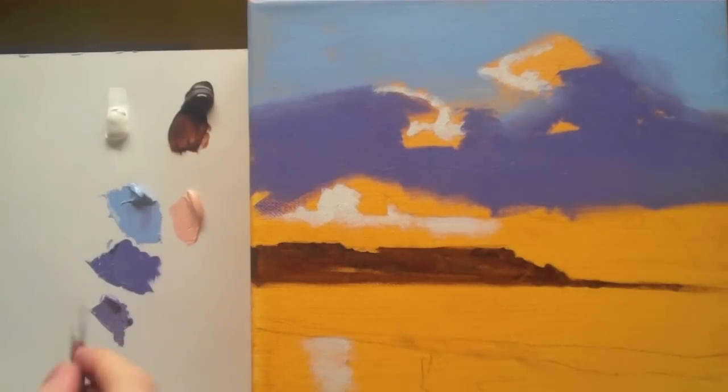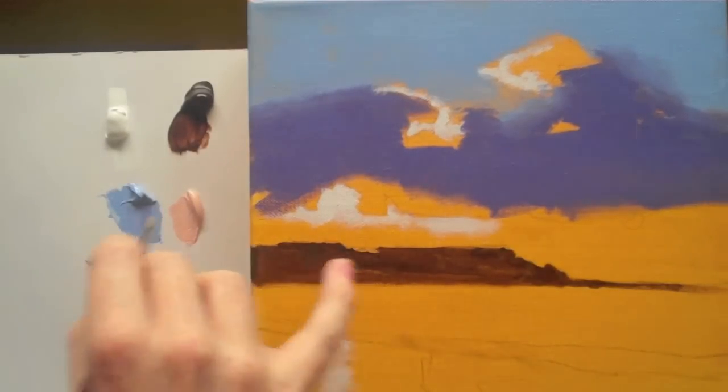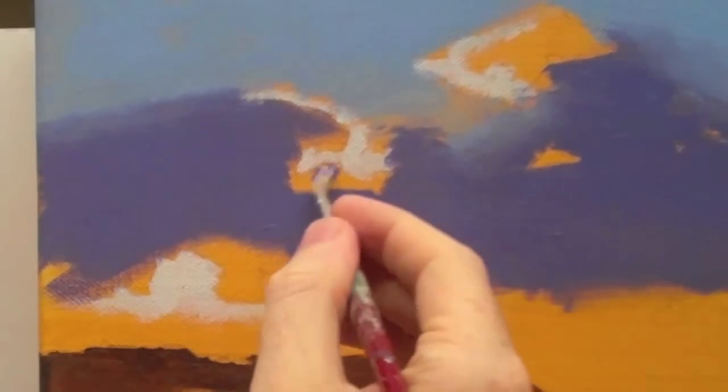If you remember this lighter color that I premixed previously, you can now just add in a bit of that.